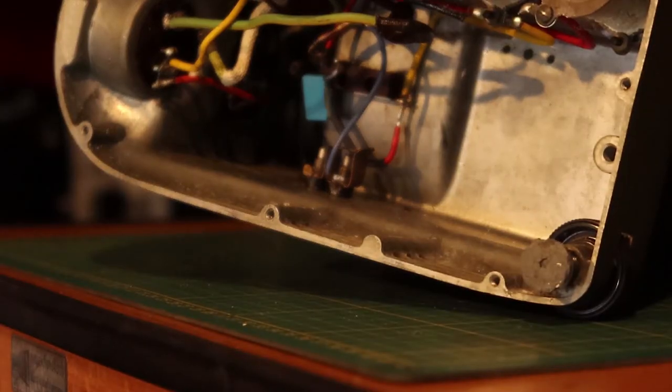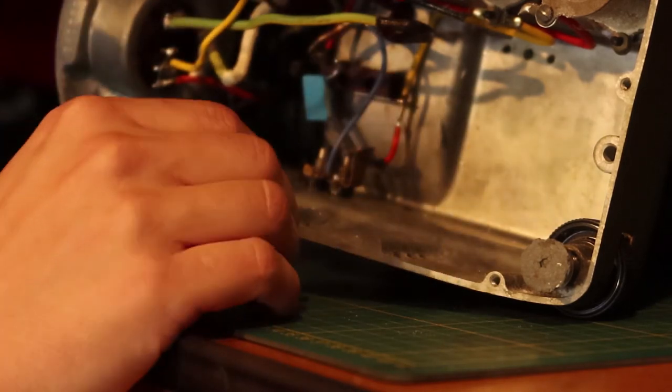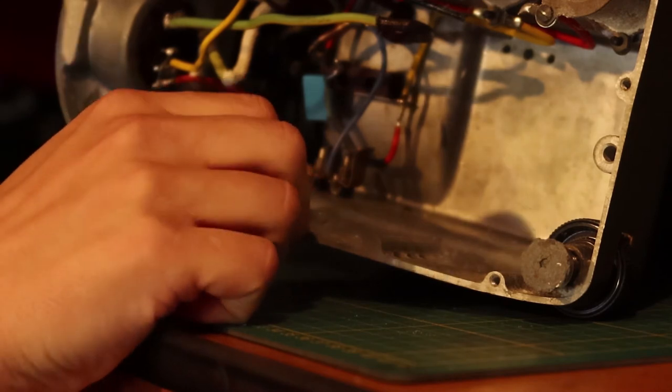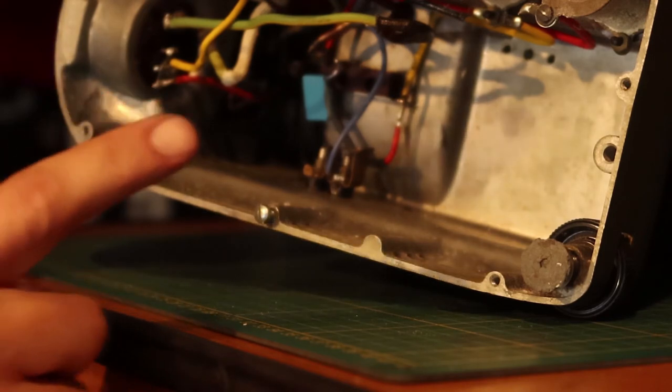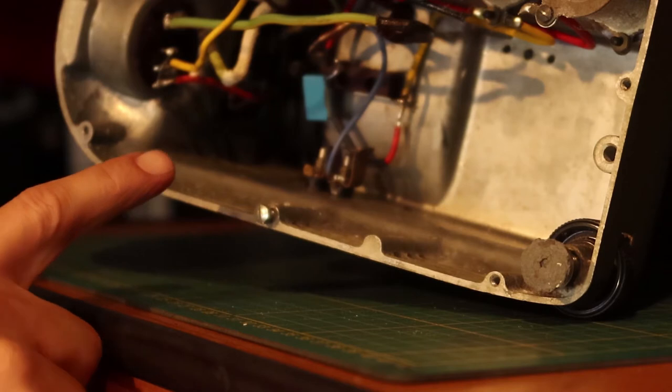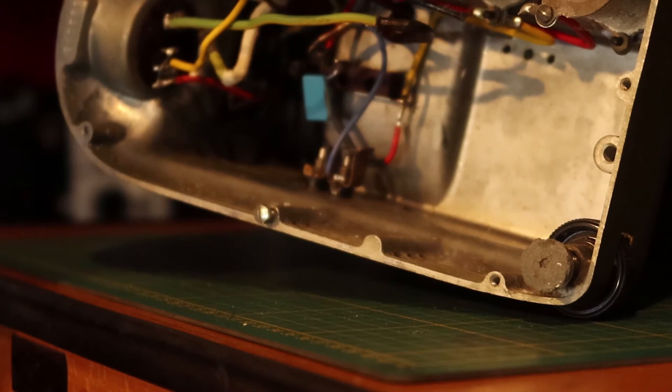Luckily I have many screws — I have bins full of them — but they're all in metric sizes. What doesn't make sense is that Bolex decided to use M3.5 millimeter screws on the bottom, of which I have only one. I have only one because the owner removed the bottom himself and then just forgot about the screws. So the owner must put the bottom on.